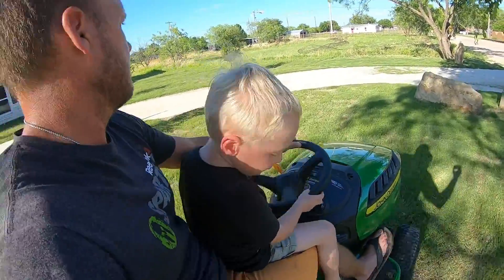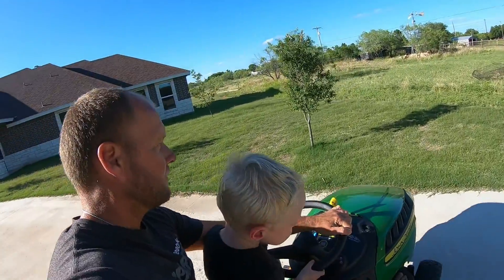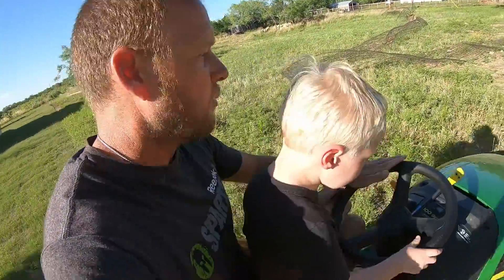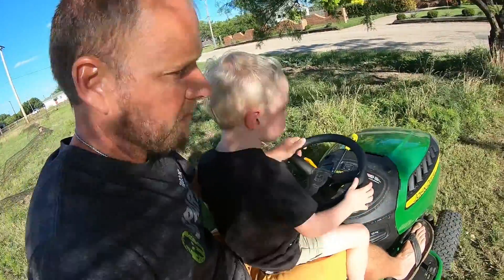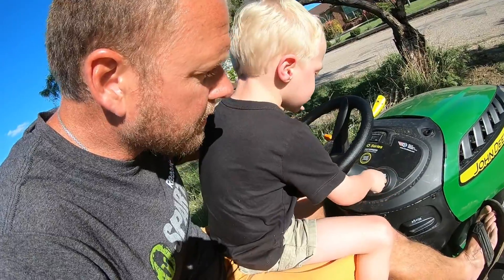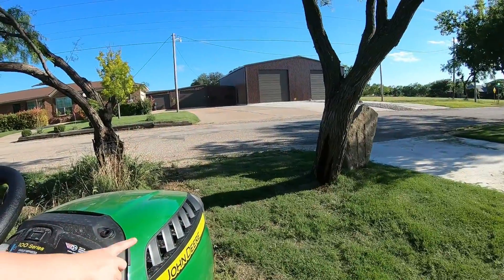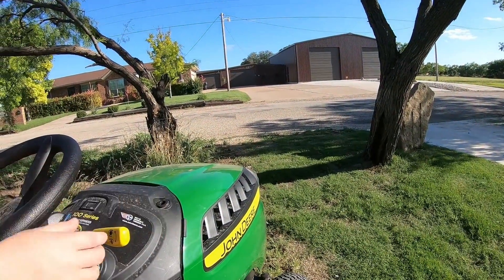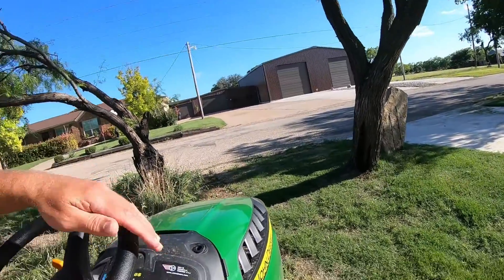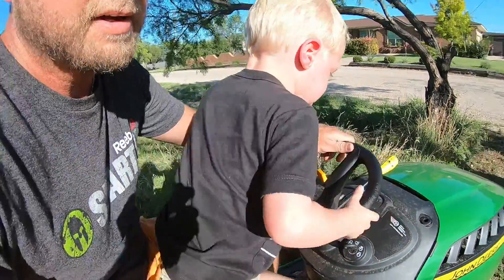Whoa! You got it. No, no, no. What is it? That's okay. All right, engage — engage the blade. Push. Okay, here we go.